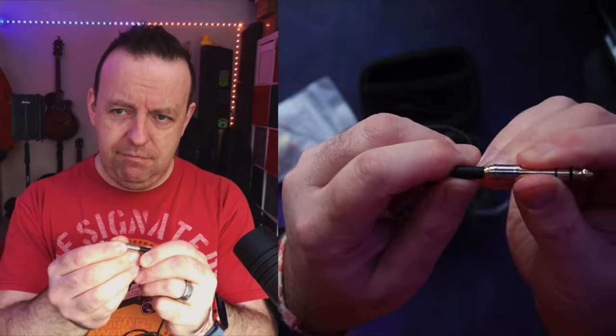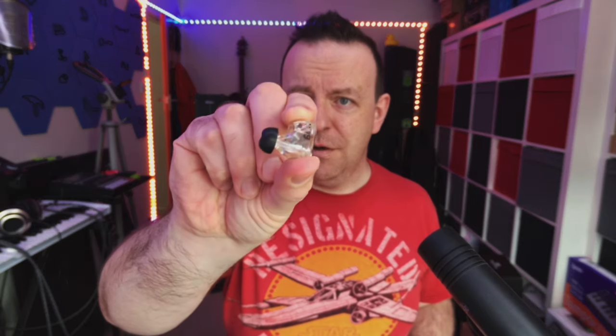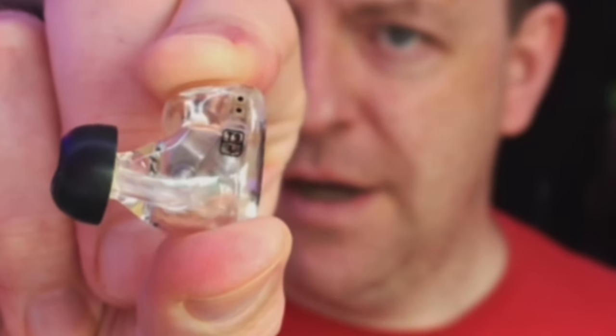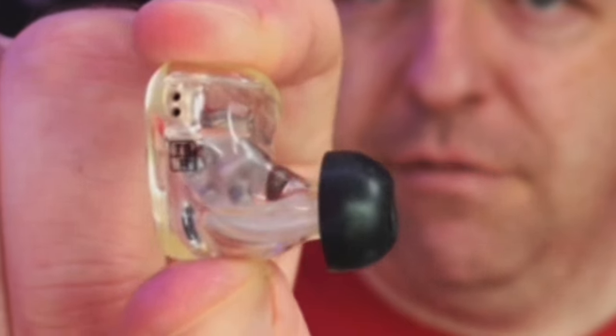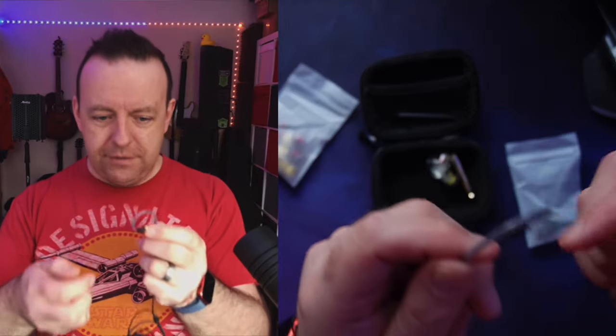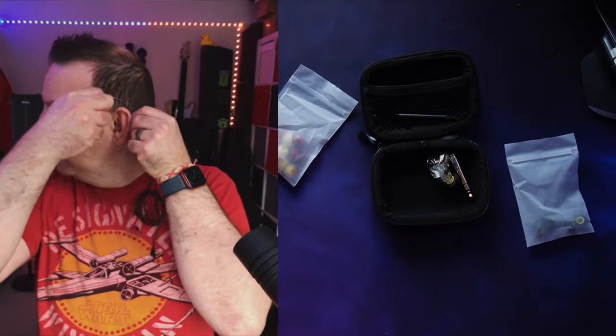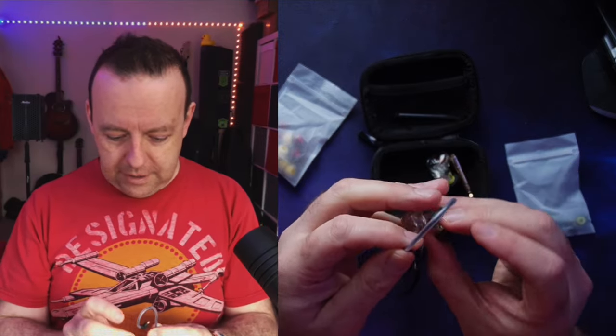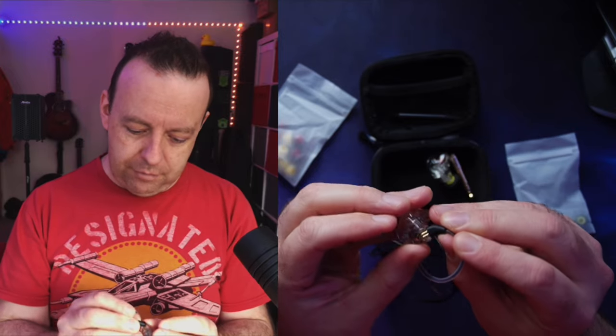You get the smallest little low-profile jack adapter I've ever seen. So if you're using something that's quarter inch rather than the mini jack on the U4, you can plug that in. The earphones have a little left/right indicator — you can see 'T9 left' and 'T9 right' on them. All you need to do is find the different ends, marry them up, and the cable is designed to go around your ear.